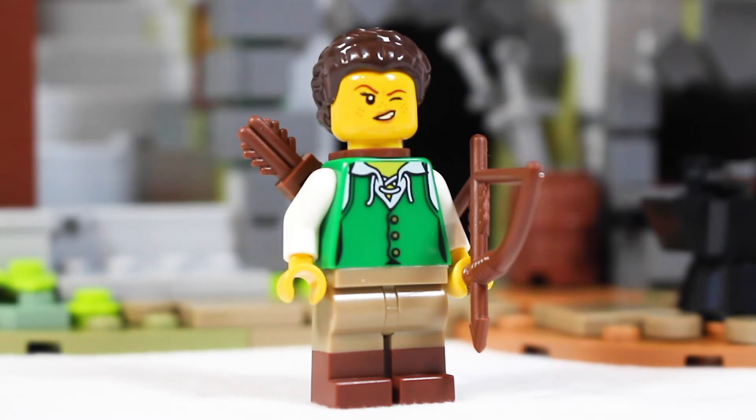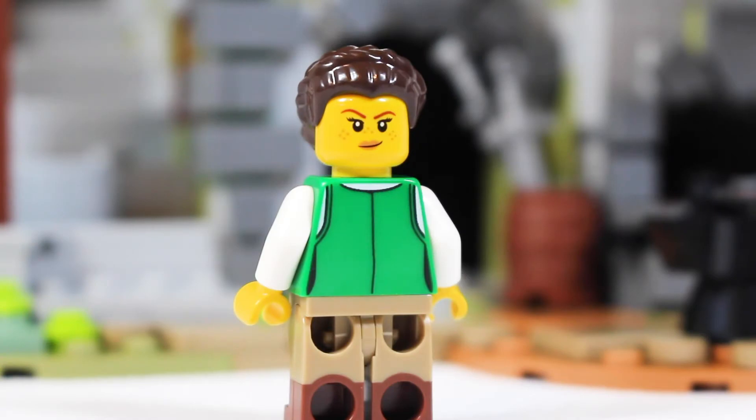The next figure is a female archer, and I absolutely love her face print — she's closing one eye to get a better shot. That is really cool. The rest of her printing is fairly mundane, but I do like her dual molded legs. She has the iconic bow and quiver pieces, and from the back she has nice back printing and a good double-sided face.